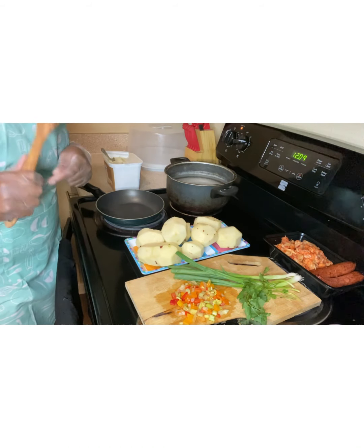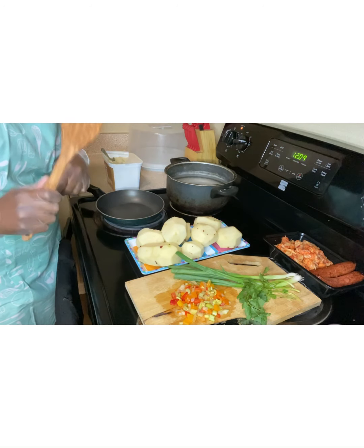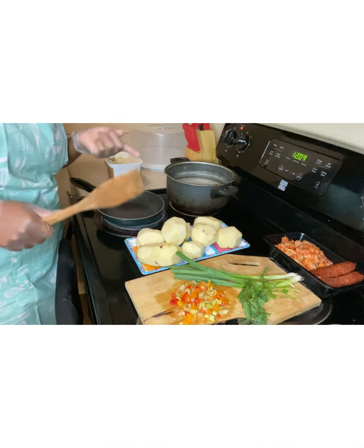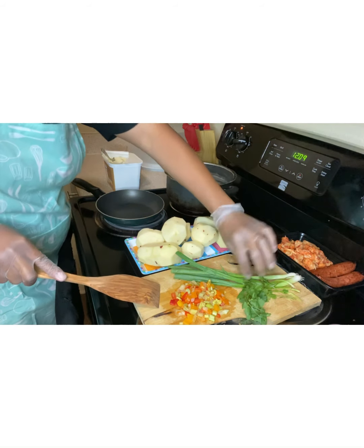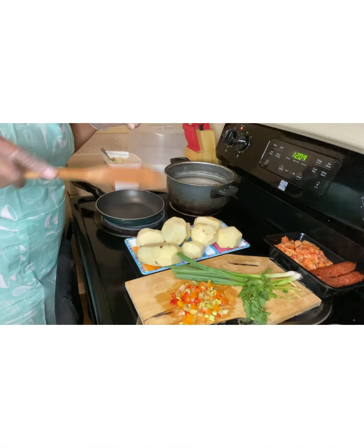I'm going to let you guys know what I use to make it. Right here, I have potatoes, and you really could use any choice of potatoes, but I would prefer red potatoes. Here, I have my ingredients cut up. This green onion and cilantro will be my topping after everything is put together.